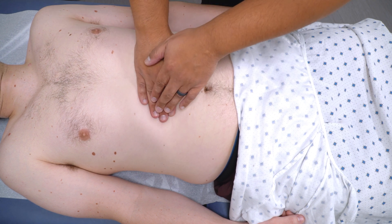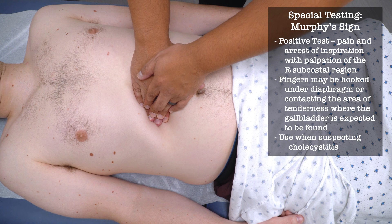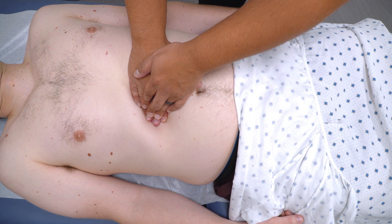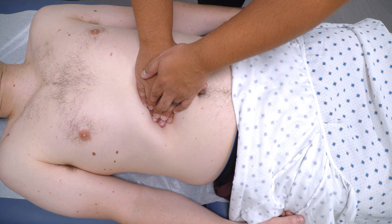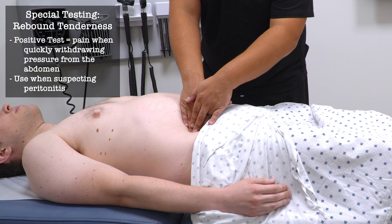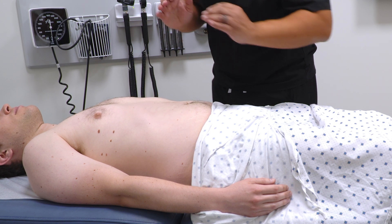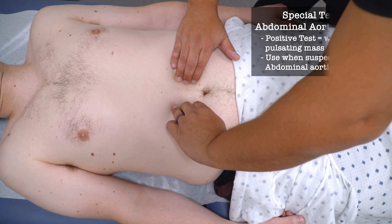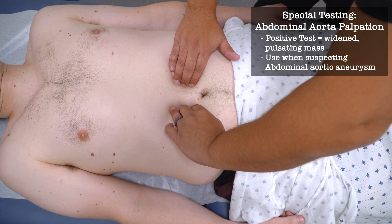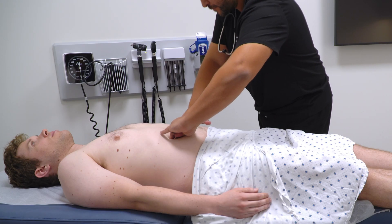I'm going to push under your ribs on this right side. Any pain there? Take a deep breath in and out. Any pain with that? I'm going to push a little harder here. Any pain there? Any pain when I lift it quickly? Okay, check one more thing.